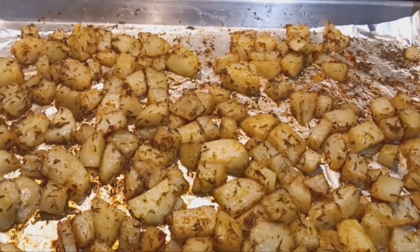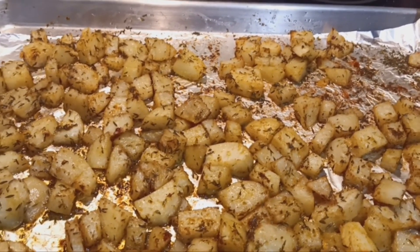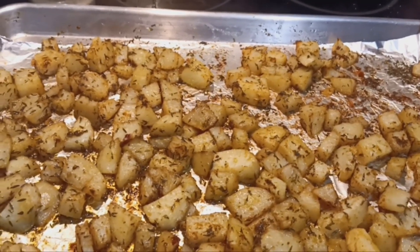Hi, welcome to Sparkling Memory, a place where you can build a healthy relationship with food. Today we are going to be making some roasted potatoes using a few ingredients.